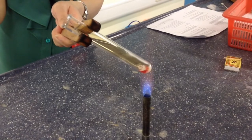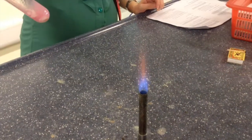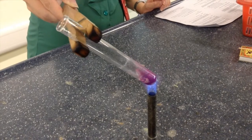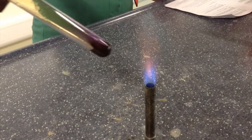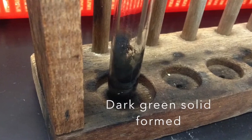Heat the test tube gently at first to remove water, then heat strongly until you see a colour change. Allow the contents of the test tube to cool.